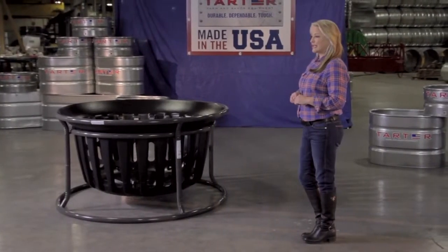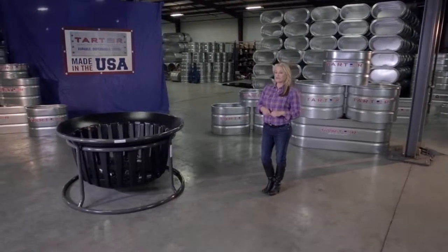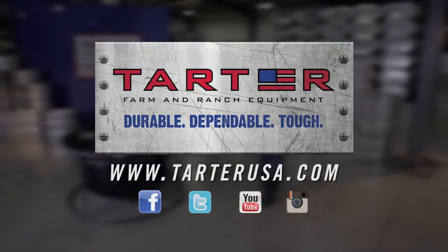Find out how you can get Tartar's Equine Hay Basket today by getting in touch with your local Tartar dealer. Head over to TartarUSA.com to find the dealer nearest you.